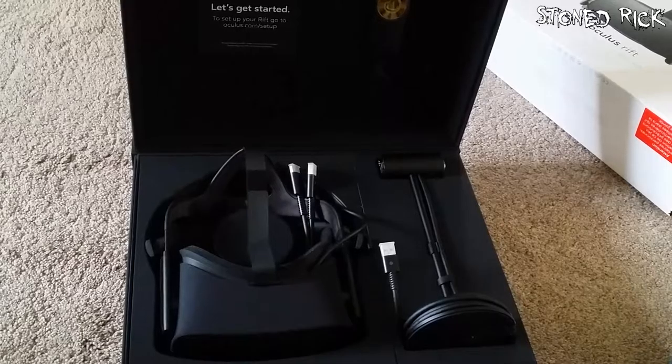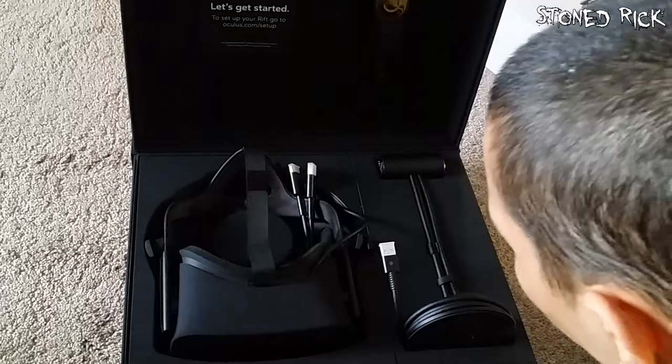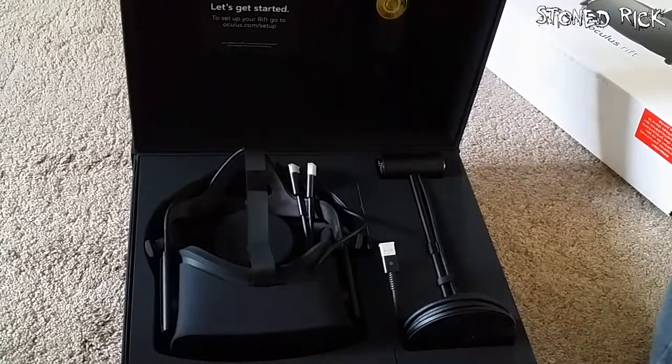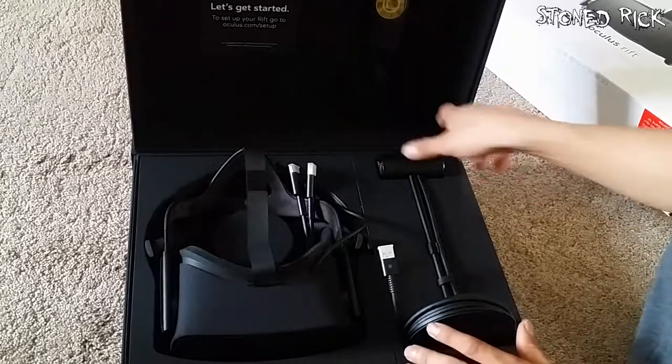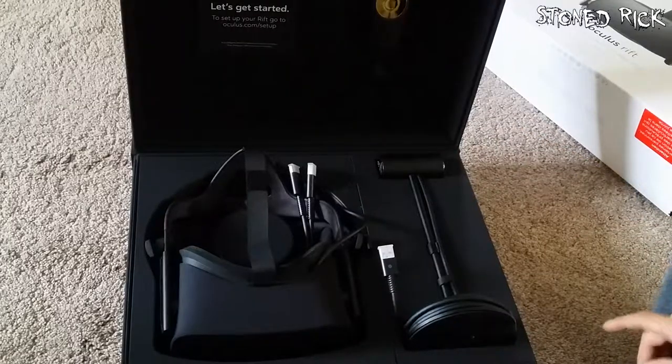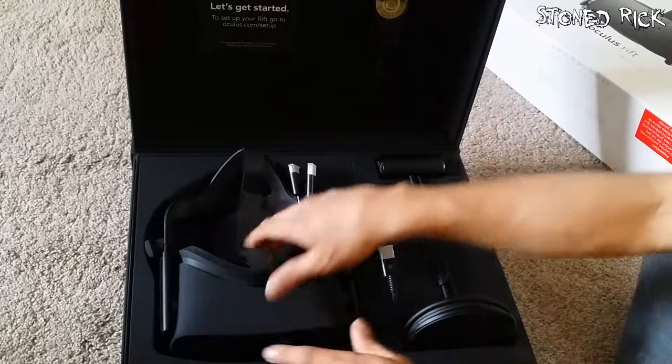So this is pretty much what we get inside the box. Let's get started — set up your Rift, go to oculus.com/setup. Unfortunately I had to return my motherboard, and I'm receiving that tomorrow. So hopefully my friend will be coming around with his gaming laptop and another friend with his PC, and I'll be able to check this out tonight — if not, tomorrow. But we'll get to unbox it anyway.